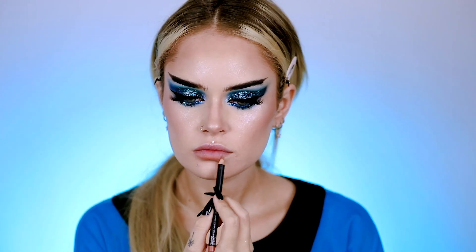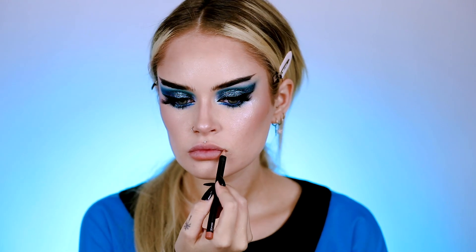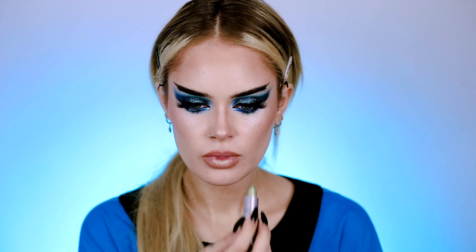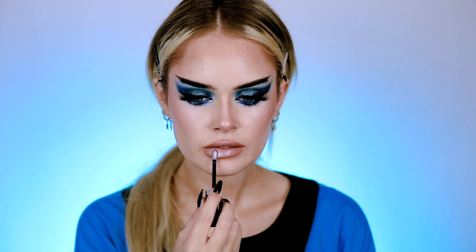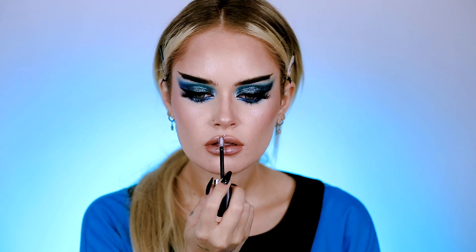For lips, I'm starting off with a nude base — going with House Labs On Point RIP Lip Liner. I think this lipstick shade is called No Interruptions by MAC, kind of a greenish gold. Going for a space vibe. Then I have this super gorgeous Marc Jacobs lip gloss in silver to really pull this cool-toned look together.